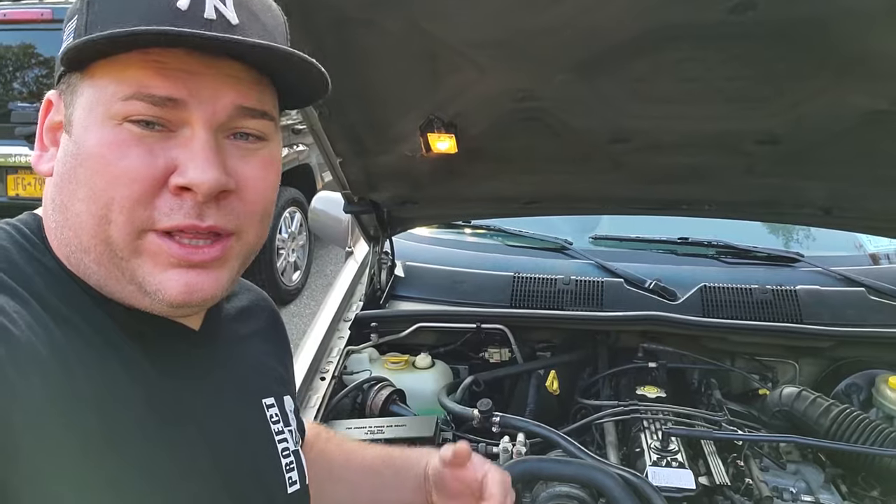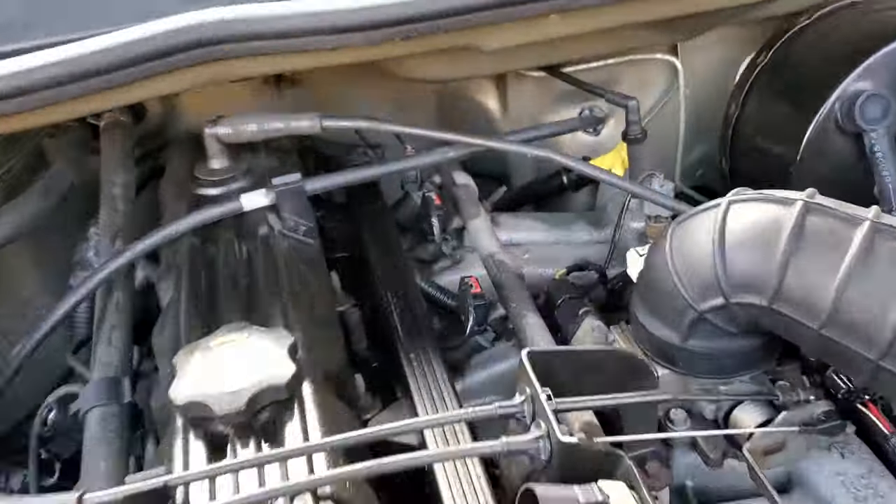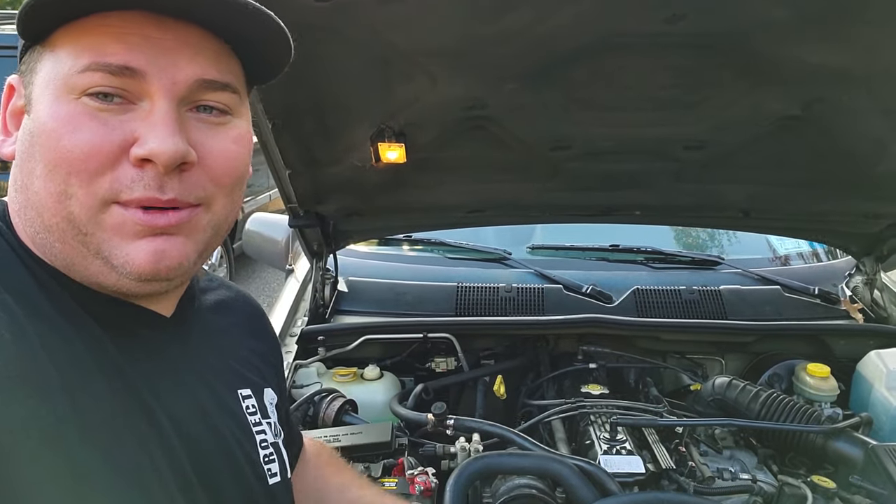Now this problem pisses you off a lot, but the Jeep still gets it from point A to point B. You scratch your head, you think to yourself: I did the plugs, I did the wires, I did the distributor, I did the coil, I did the sensors. You don't want to get too deep into it because it still runs, so you just deal with the problem. It drives you crazy, but it still works.